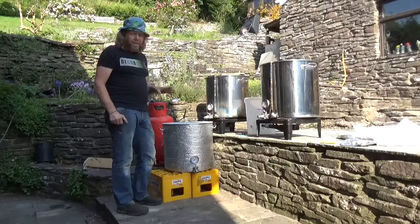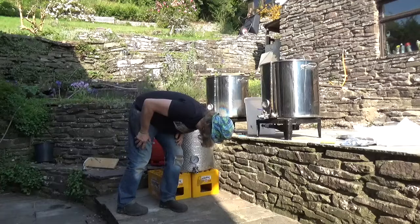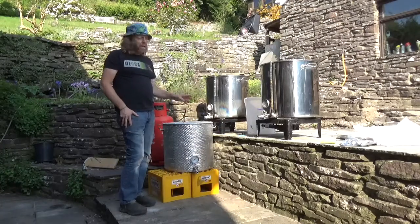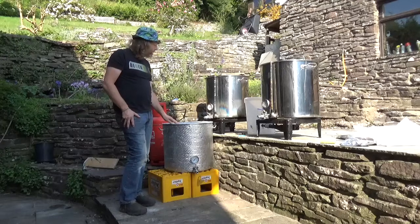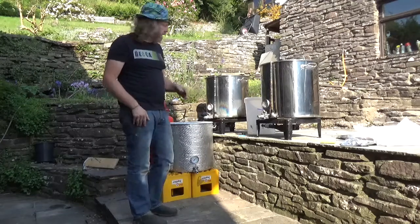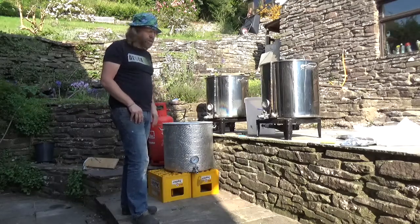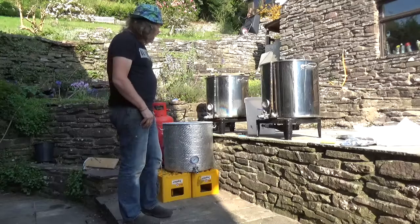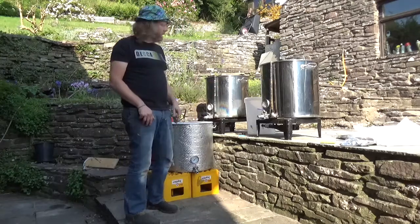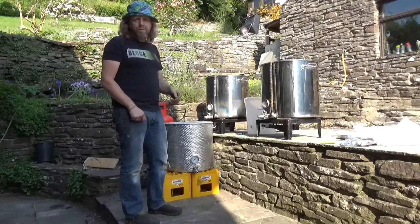We've got a pretty good temperature there - hopefully around about 66 degrees, looking pretty good. We used about 25 litres of water to get the mash to that level with 15 kilos of malt. We're going to leave that for about 75 minutes. Time now is about quarter past nine, so we'll come back about half past ten. I'll put some more water back into the HLT to boil up to use for sparging.